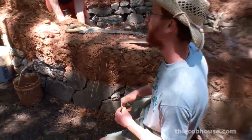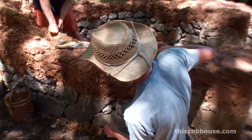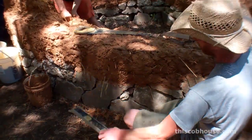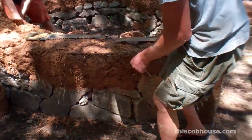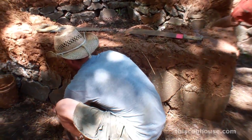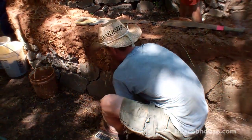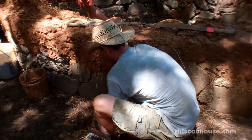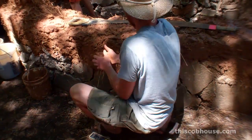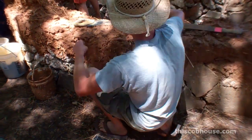It gets easier and easier to define the plane of the wall — the more material there is. So it's not always obvious at this point, but here clearly there is a lot of material, and this is good stuff. You want to save this stuff — it took a lot of work to make this material. We've got to buy the sand and everything. When it's still this wet, you can just take those trimmings and put them right back on top.